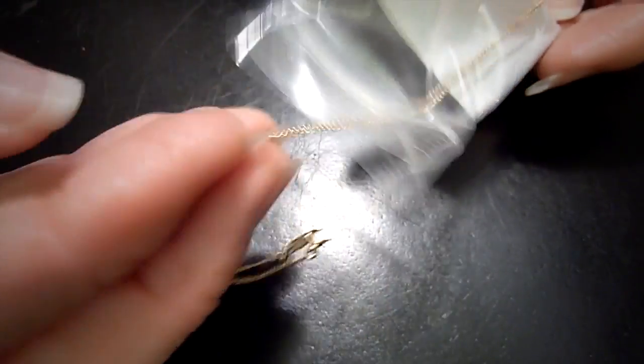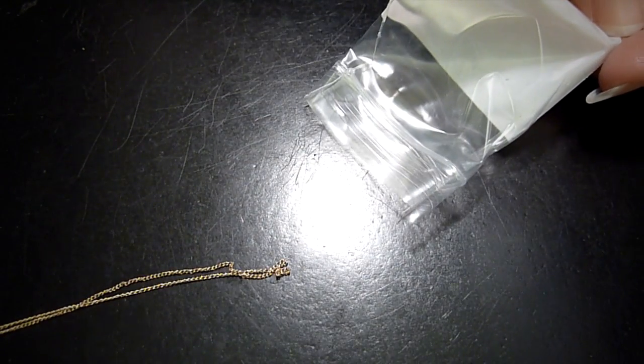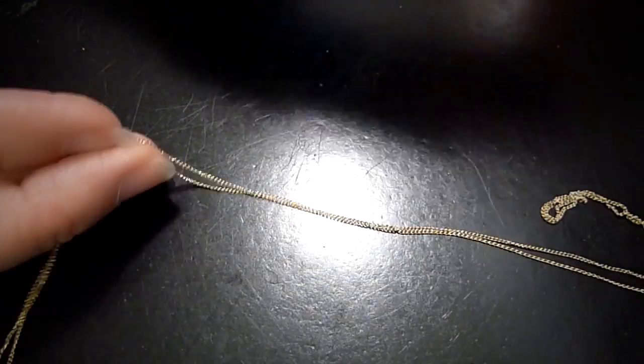When you get to your destination, you just open the bag and pull the chain out. It will not be tangled. That's my traveling tip for how to keep your chain untangled when traveling.